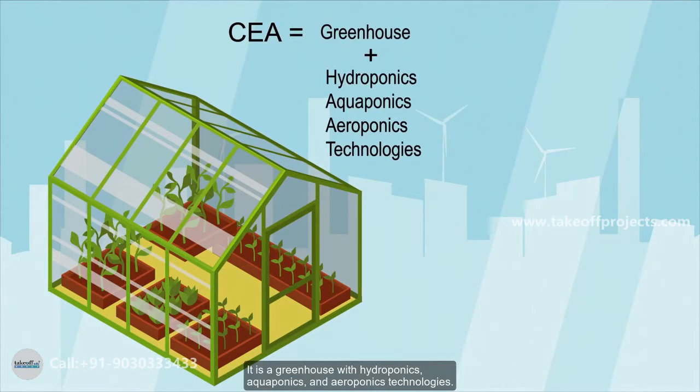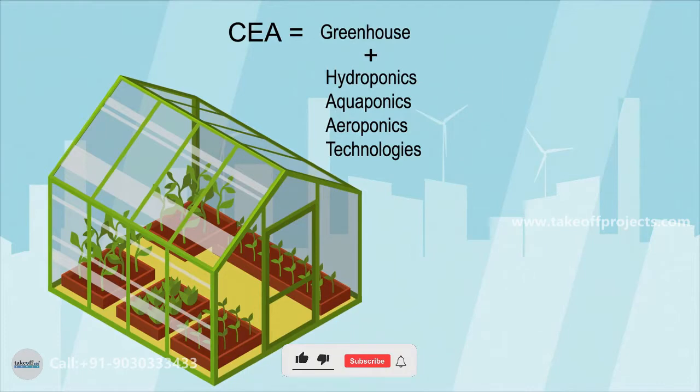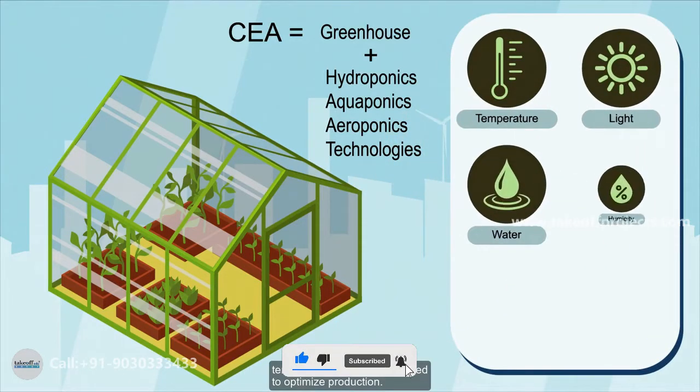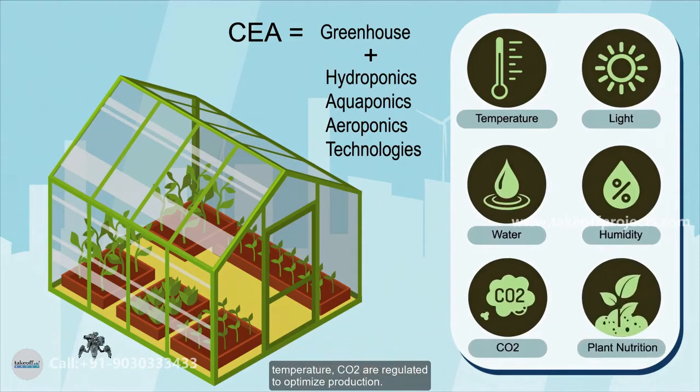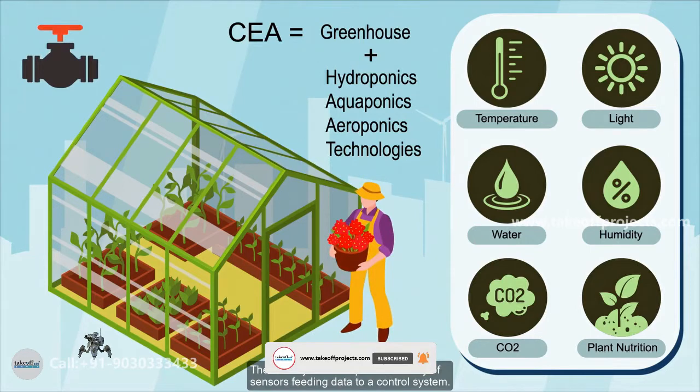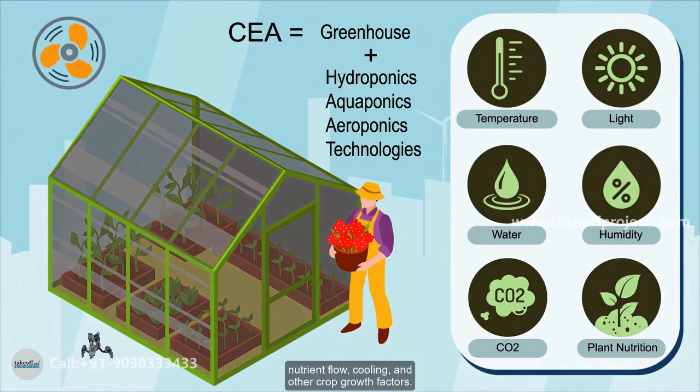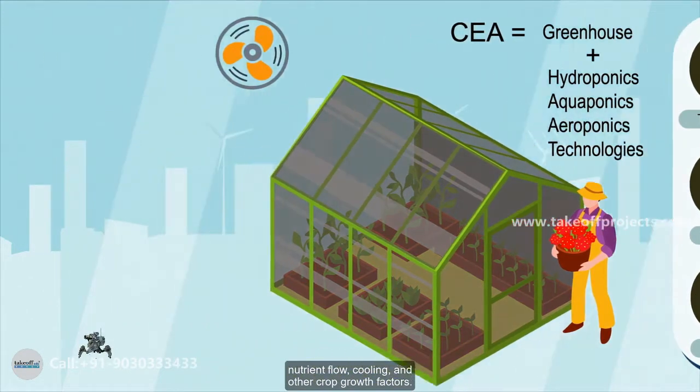It is a greenhouse with hydroponics, aquaponics, and aeroponics technologies. Crop growth factors like temperature and CO2 are regulated to optimize production. The CEA system comprises an array of sensors feeding data to a control system. The controller regulates the nutrient flow, cooling, and other crop growth factors.